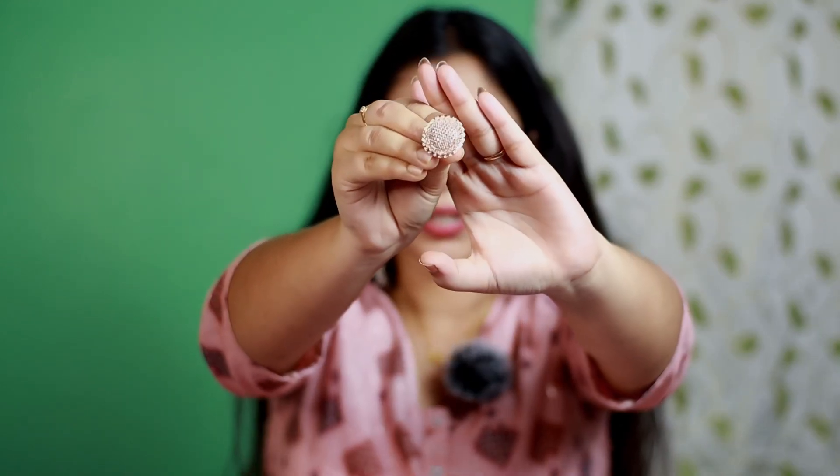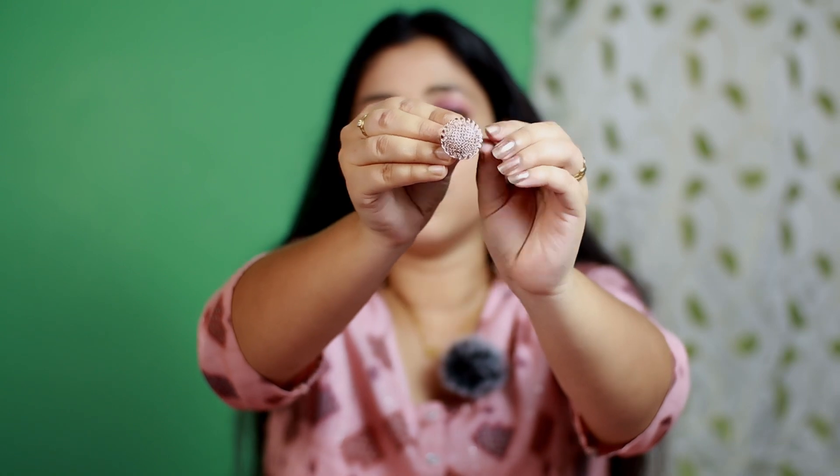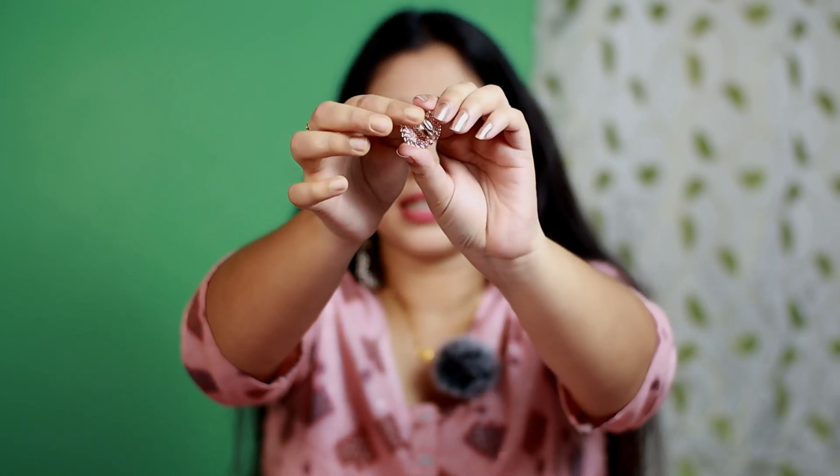Next, I have this finger ring from Myntra. Its brand name is AMI AMI. It is in rose gold color with a very small stone at the bottom in a round shape. It is adjustable so you can adjust the size to fit your finger. It is very pretty and looks very elegant. The price is 399 rupees — a little more, but the quality is amazing.